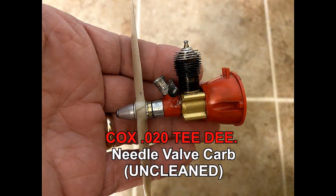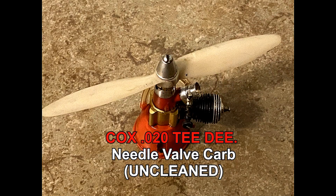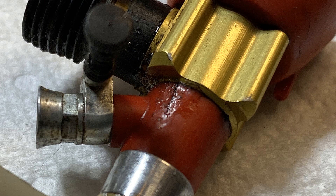Let's try that 020 standard TD and see if it runs. I was going to pull the tank to clean this all out, but there are some cracks — one in the front and then one on the tank, one that's already been repaired with super glue — so I elected not to take the chance. Let's go ahead and see how it runs anyway.